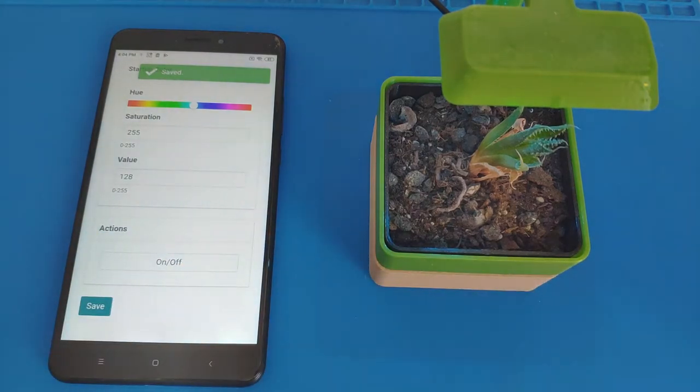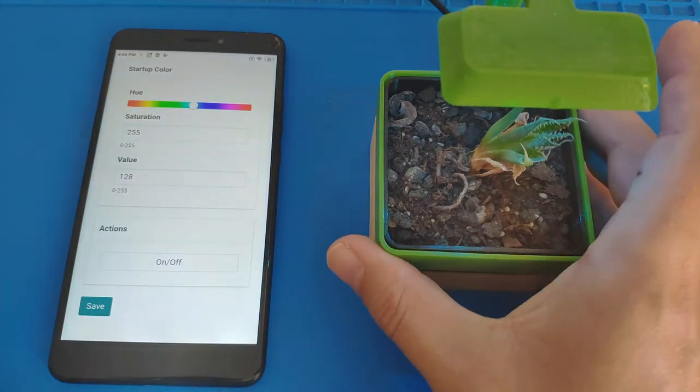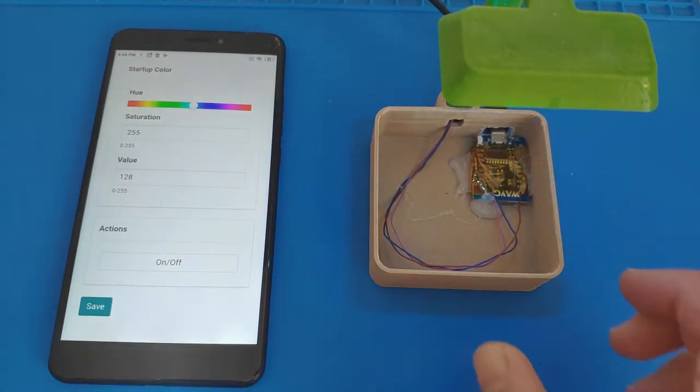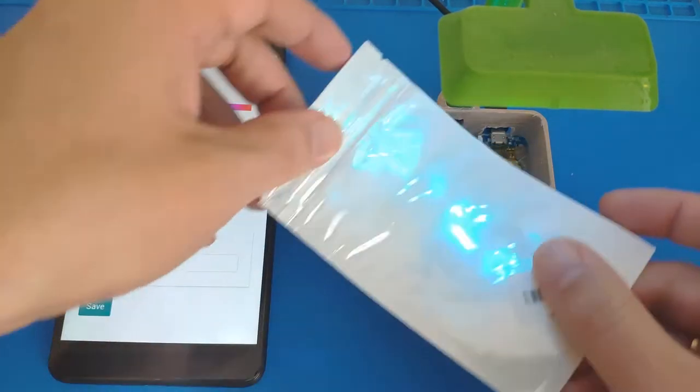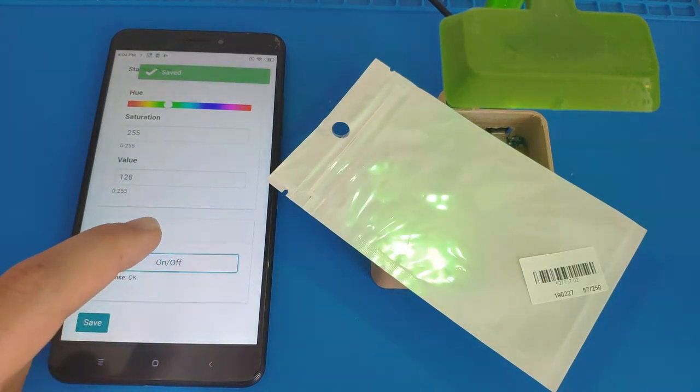If I just add something white next to it you might be able to see it a bit better. So let's take a look inside — this is an ESP8266 on a cloned D1 mini board. If I put this here you'll see the color is a bit better, so if I change the colors on the left-hand side here and save it, it changes, and I can also toggle it on and off.